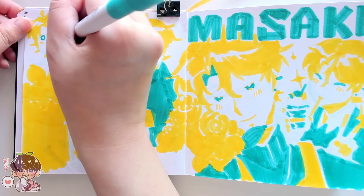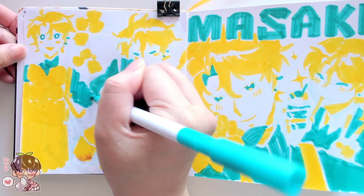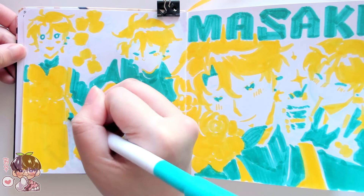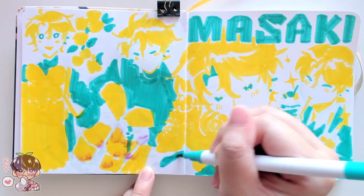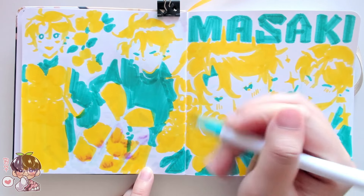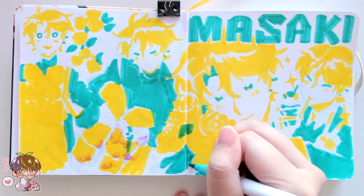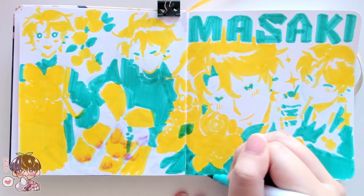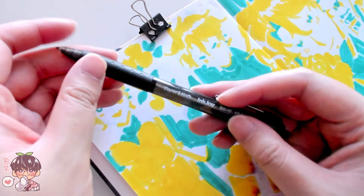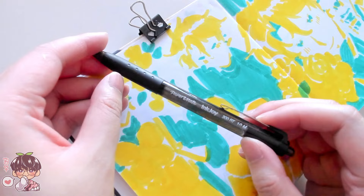I filmed this on the 20th, having started my sketchbook on the 19th. Looking at my sketchbook right now, I think I've done at least one spread every day, so I have about nine spreads already done. The biggest thing contributing to that push is the format and method I'm using for a couple of the pages.